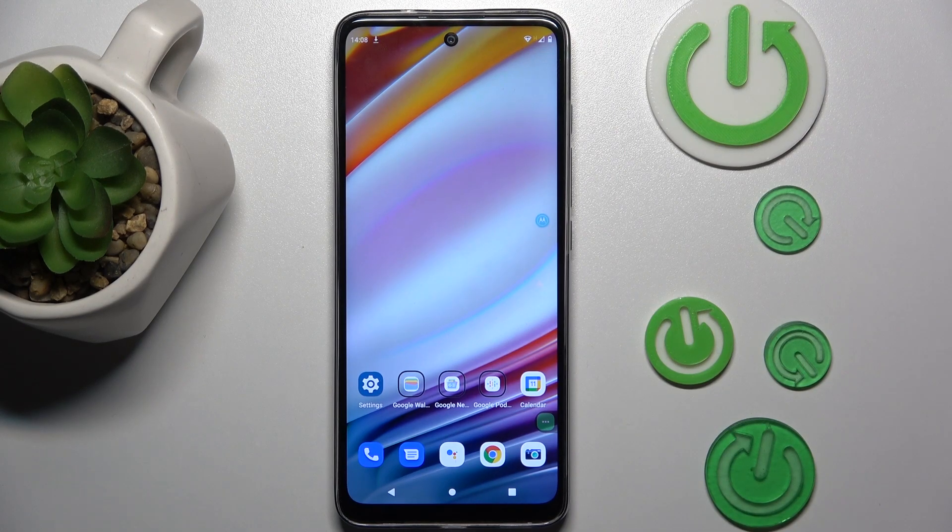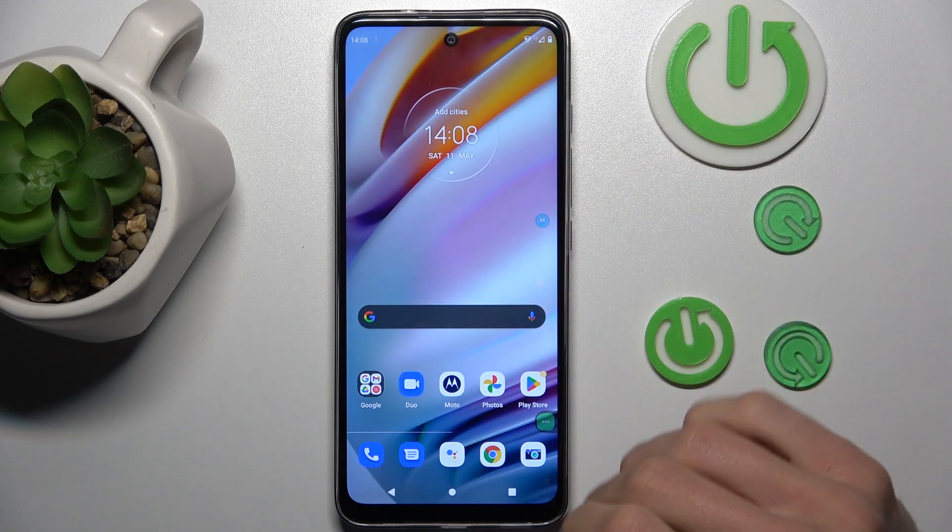Hi guys, welcome to HardRest Info channel. Today I have Motorola Moto G60 and I want to show you how to take long screenshots on this device.